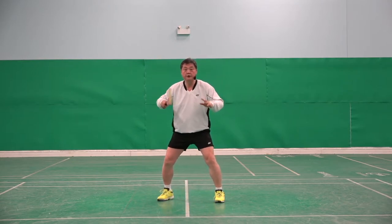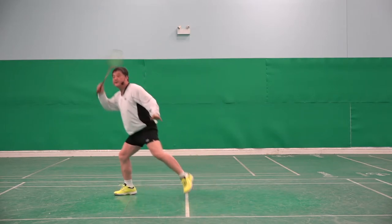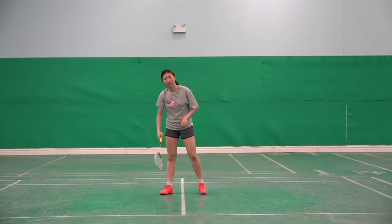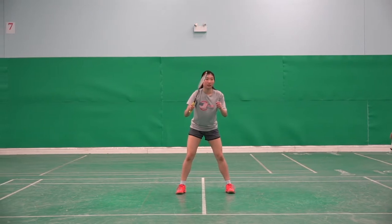Same — look, shuttle goes deeper, another one, and then smash. Come back. Okay Jennifer, now please use two start steps.